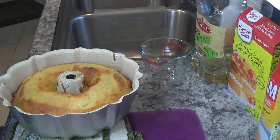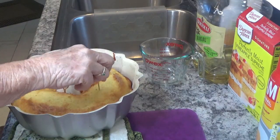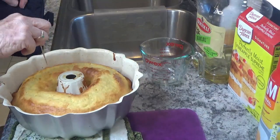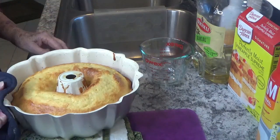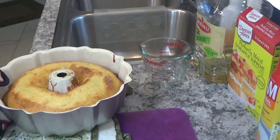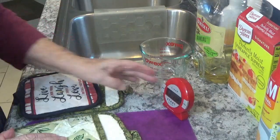My timer has just gone off, so I took it out. It's not completely clear, so I think I'm going to cook it for about 5 to 10 more minutes — let's go with 5 minutes to start. Then I'll be back. Set the timer for 5 minutes and we'll come back.